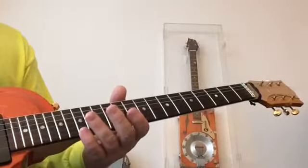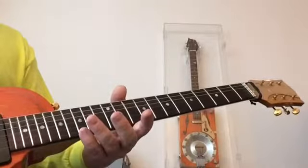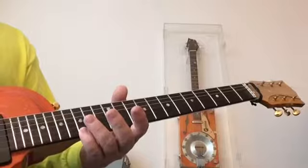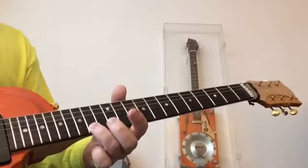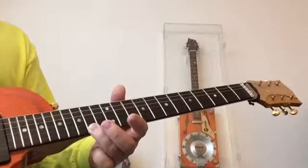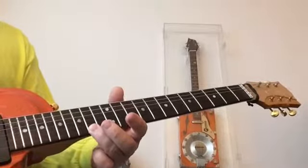The C blue scale exists within and is incorporated into the C minor pentatonic scale, simply by adding that note, which we'll call our blue note or blues note.